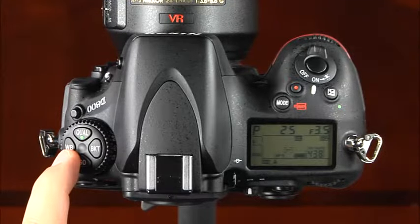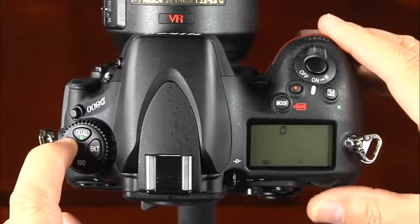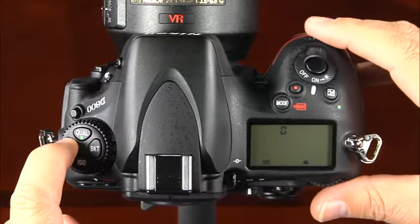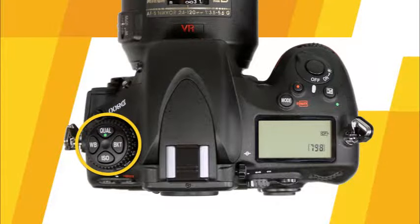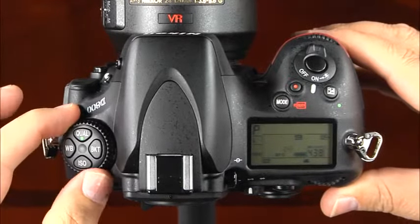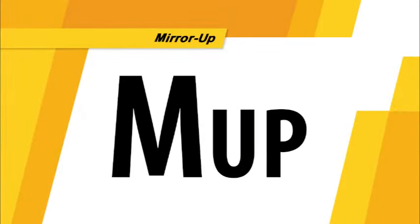This is the white balance button. Simply press and hold this button while rotating the main command dial to change the camera's white balance setting. In most settings, you can also rotate the sub-command dial while pressing the white balance button to fine tune the white balance within that setting. This is the release mode dial and lock release button. Press and hold the lock release button and rotate the release mode dial. You can choose from single frame, continuous low speed, continuous high speed, quiet, self-timer, and mirror up.